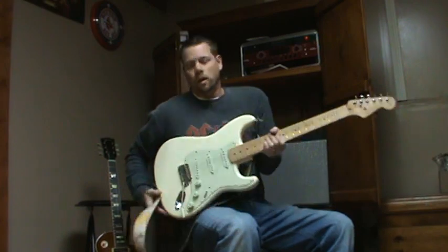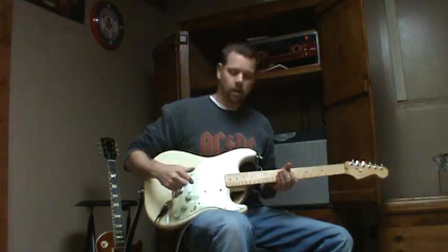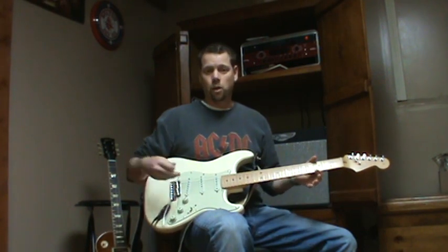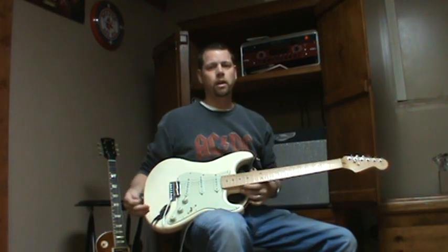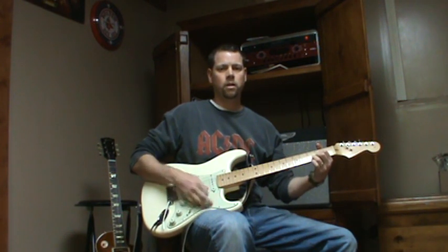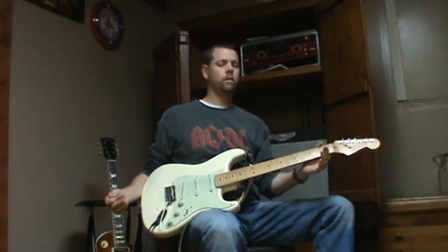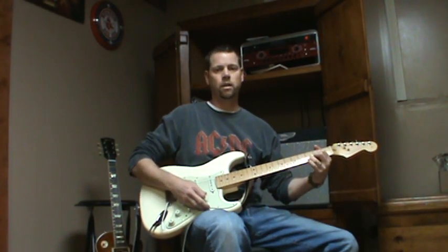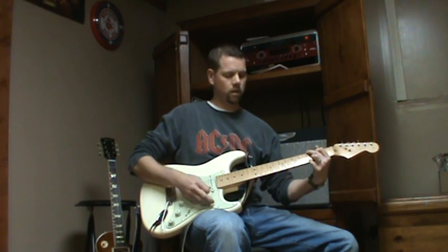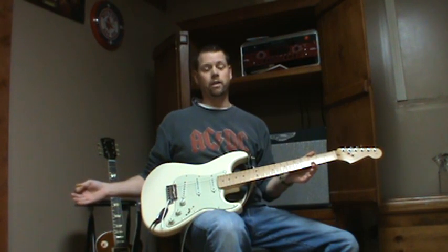Now I'm going to show you what my Strat sounds like. I've got a basic U.S. Strat — been upgraded, of course. I've got Duncan SSL1s and an SSL5 on the bridge. And you can see how quiet the single coils are. A little more noisy, but this is overdrive. Now I'll go to clean — can't hear anything. Pretty quiet, especially for single coils.